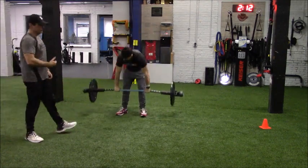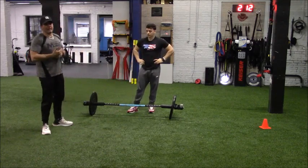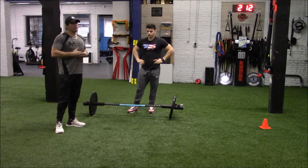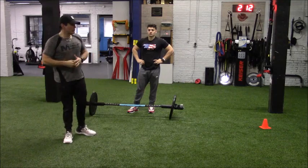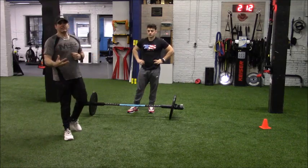You can still remain engaged — no pun intended — during the ignition phase with the client. You can call out left and right, which gets them attentive and aware. You can actually have reaction built into the ignition phase. But now we're talking more about getting prepped and ready to get up to full throttle and train.